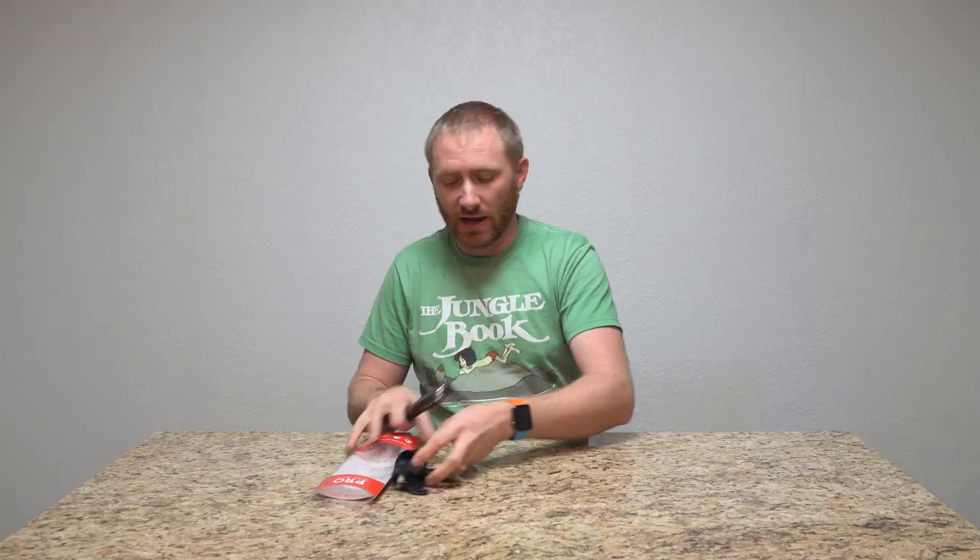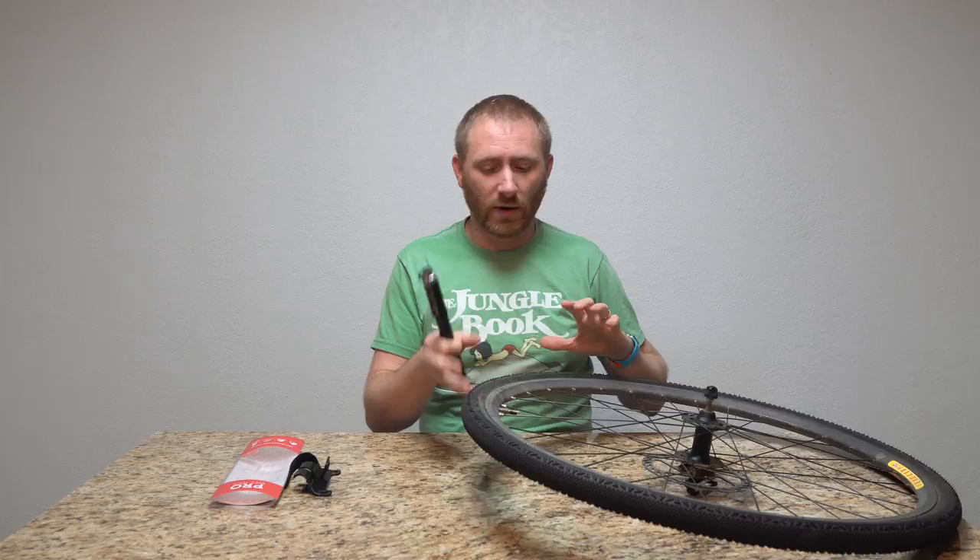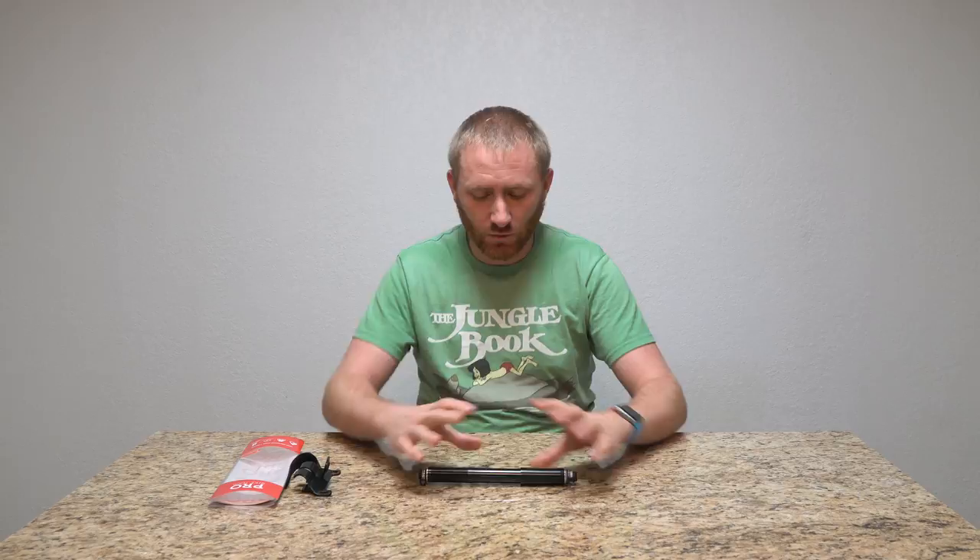This is pretty cool because it does have some nice features, including a pressure gauge built in, so you don't have to worry about guessing what pressure you have in the tire. I do have a handy bike wheel here, and we're going to get the footage a little bit closer when we're actually doing the inflating of the wheel.